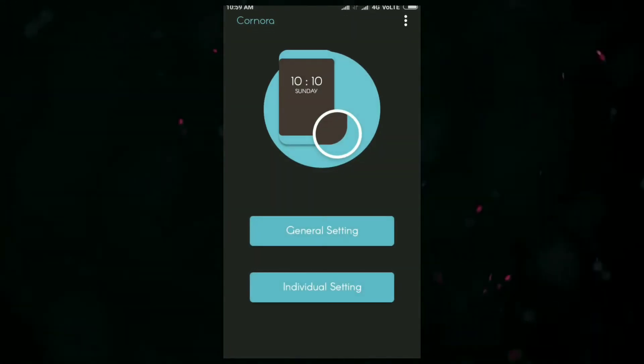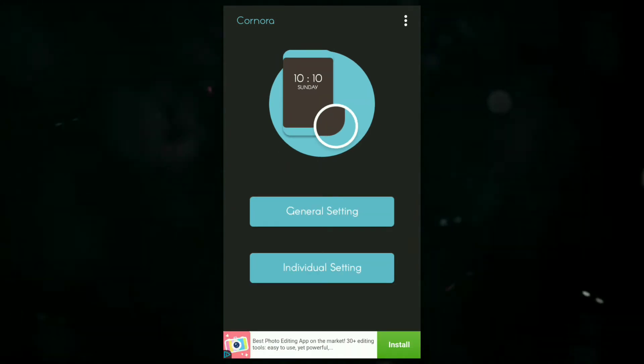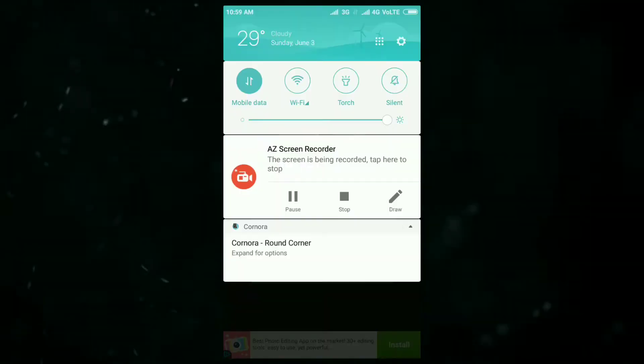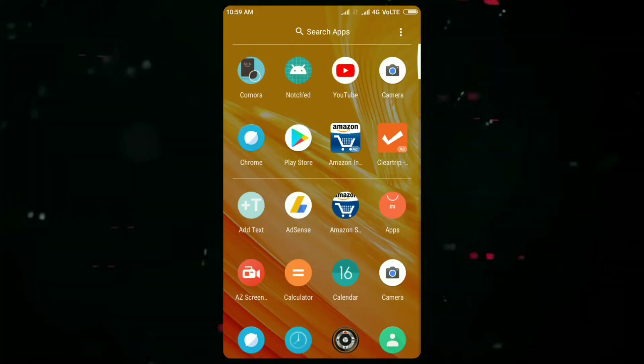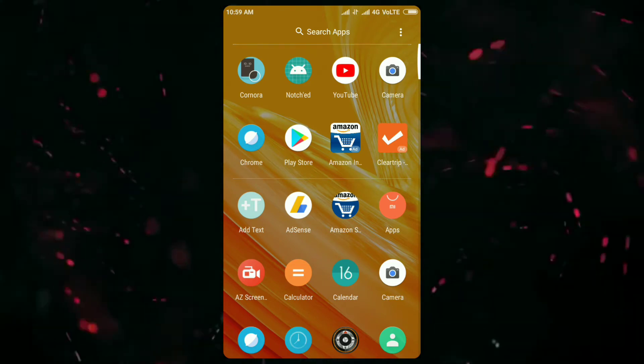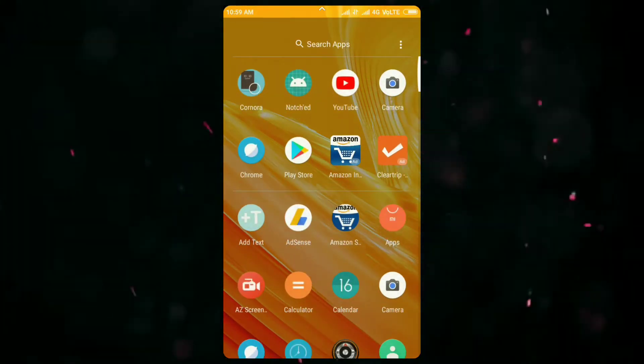The next thing is to run the Cornora application and grant each and every permission it asks. I have granted the permissions, so let's enable the round corners now. Success — corners are now enabled, and here you can see the rounded corners which look really premium and amazing.